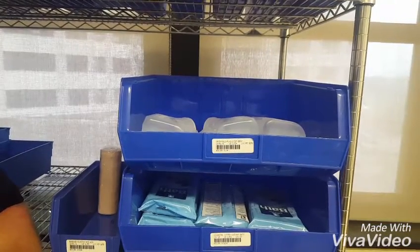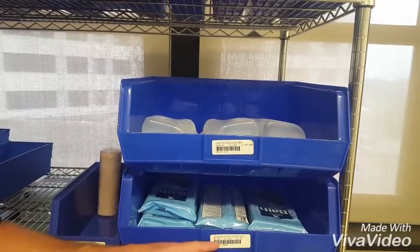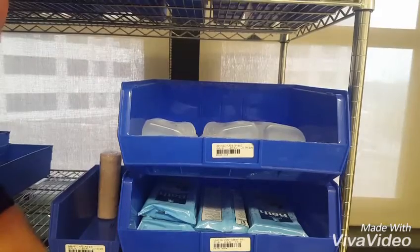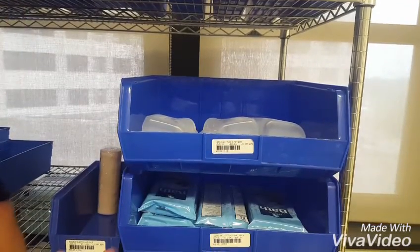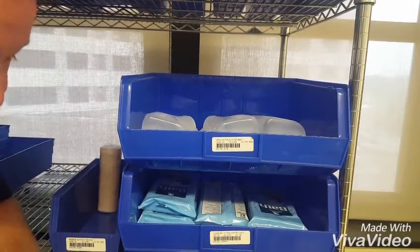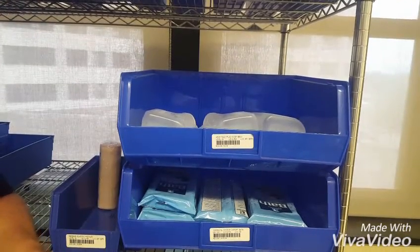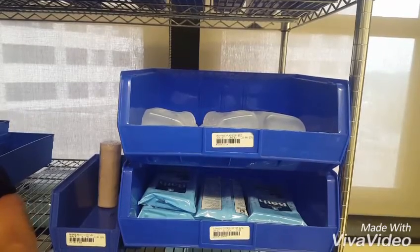So now we are at our next item, which in this case is our comfort bath cleansing systems. The label here says we have a level of 10, and there is our IFCAP number for it. So our level of 10 is how many we want. And by looking in the bin, we can see we have 1, 2, 3, 4, 5, 6, 7. So just as we did before, we scan the barcode and we type in the number 7. Type in the number that you have and not the number that you want. And now we are ready to move on to the next item.